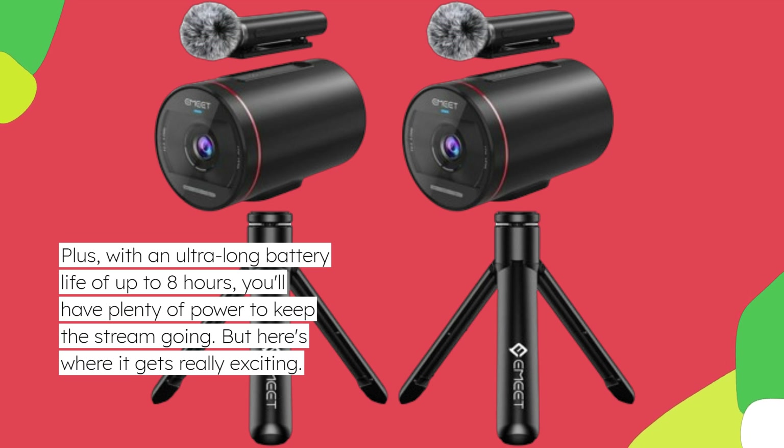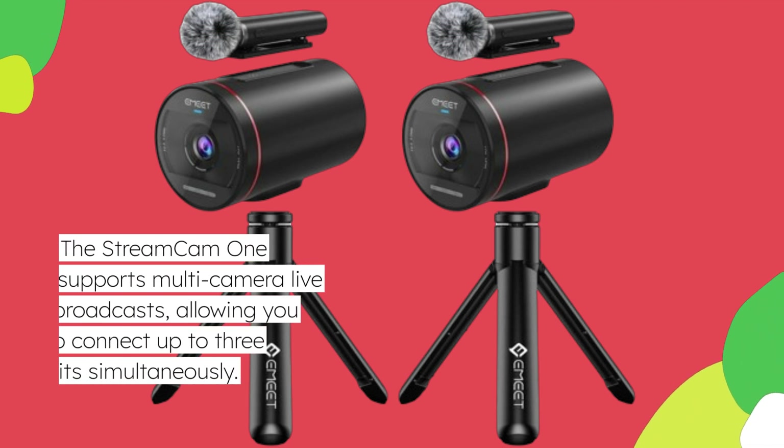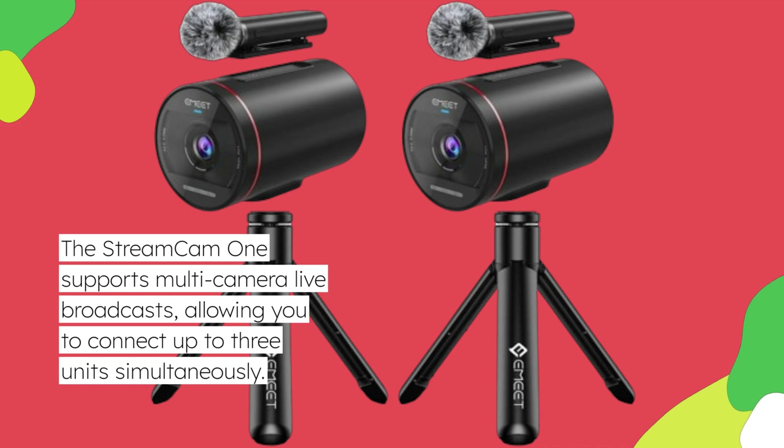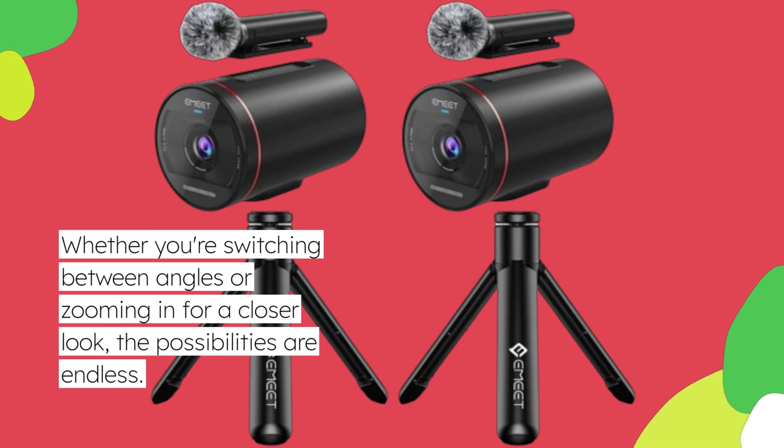But here's where it gets really exciting. The StreamCam 1 supports multi-camera live broadcasts, allowing you to connect up to 3 units simultaneously. Whether you're switching between angles or zooming in for a closer look, the possibilities are endless.